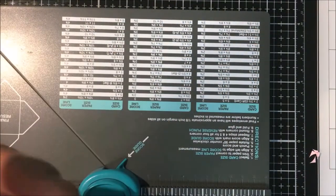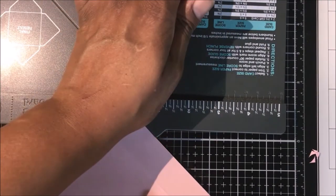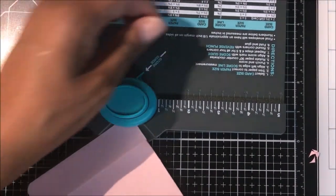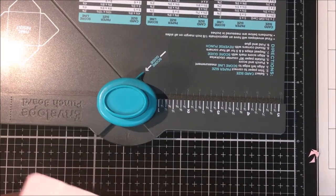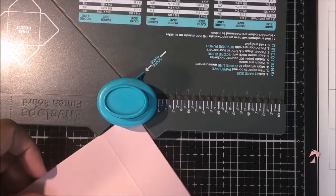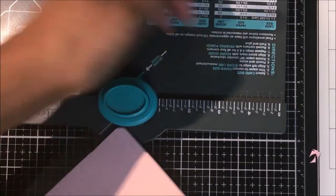Now, this is totally optional, but I'm using my envelope punch board to round the corners of my top flap and my bottom flap. This, again, is optional and up to you. You can leave them as is if you'd like.